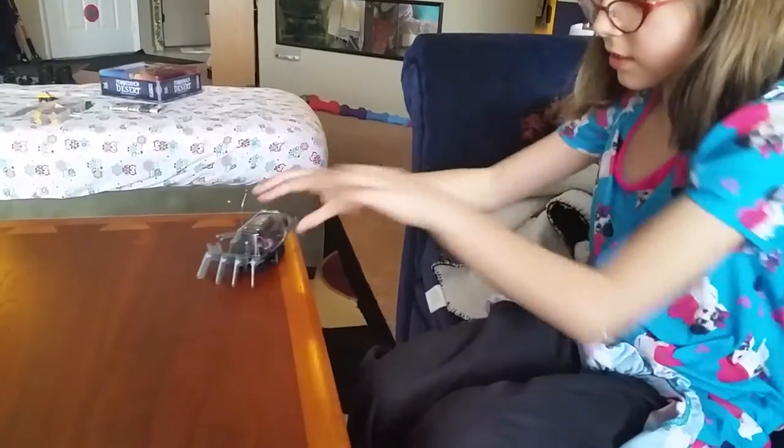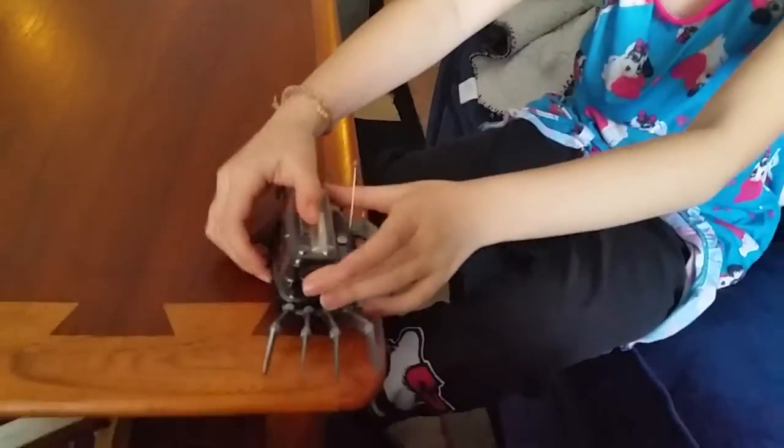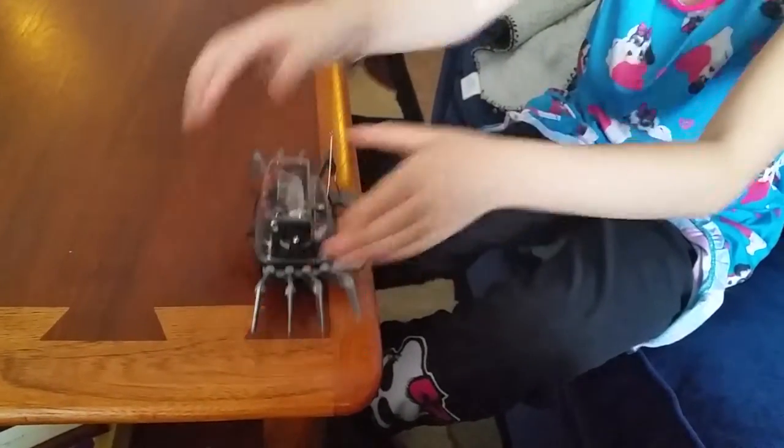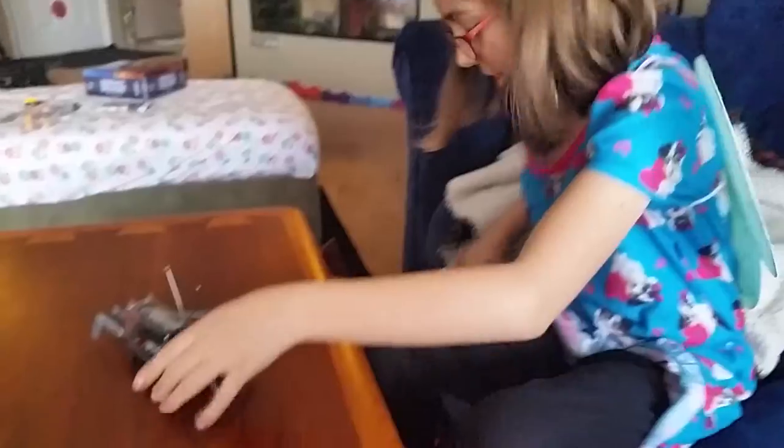So if it does go a little too far, like maybe right here, it might fall. Yeah, like that — it will fall if you put it right next to the edge. So I wouldn't suggest doing that.